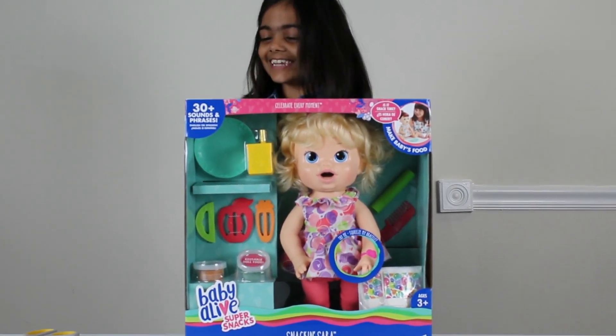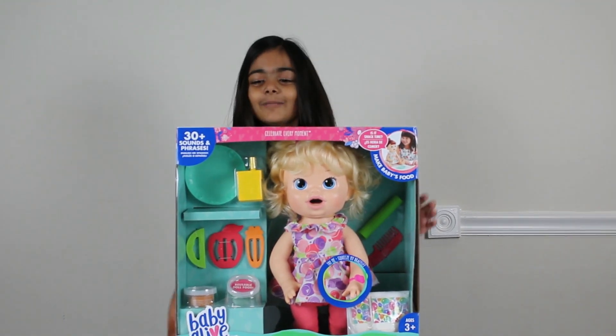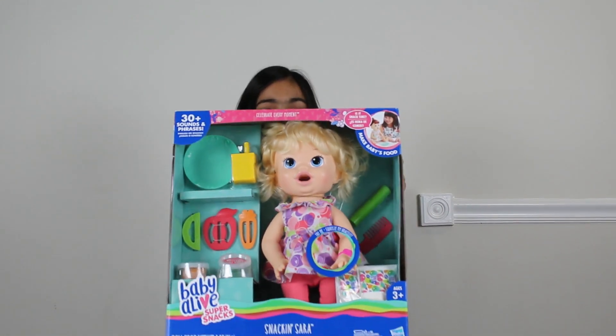Hi guys! Today we have a Baby Alive Doll. I can't wait to open it — you know I love Baby Alive Dolls. And do you know what it comes with?